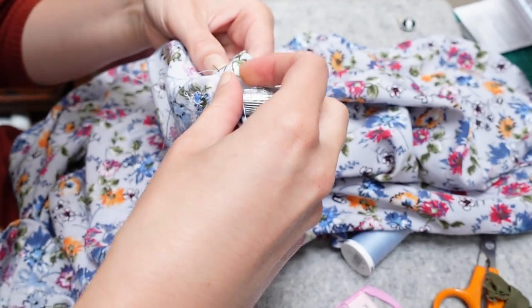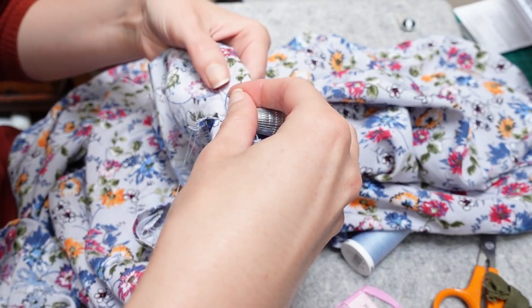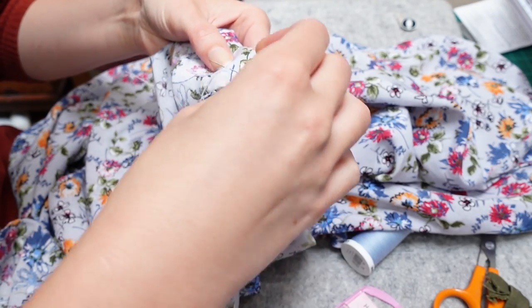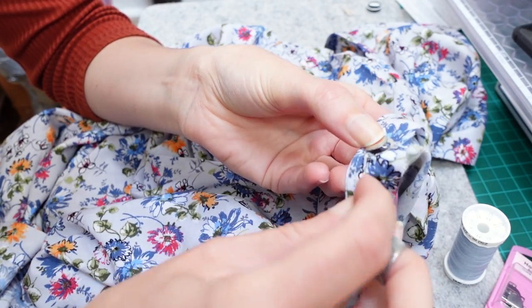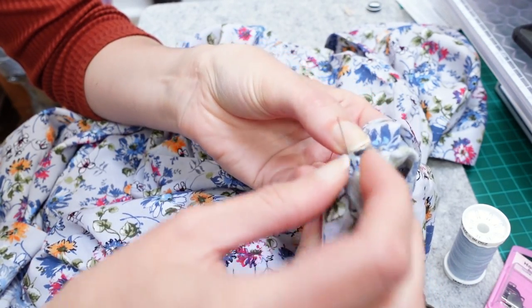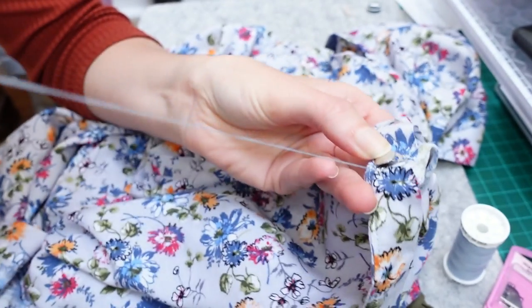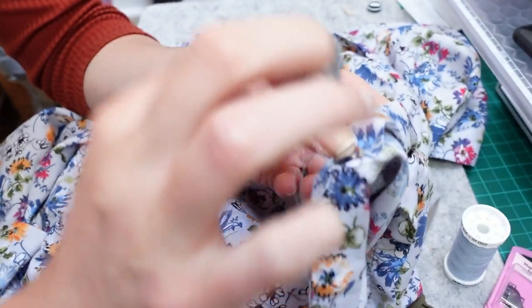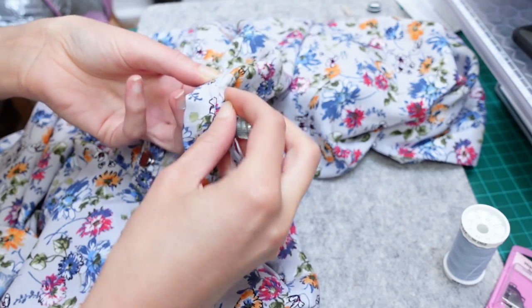Then I had a few more bits to sort out. The placket needed hand sewing in place — unlike for the hem I used a felling stitch as it's stronger and this area will get quite a lot of strain. Then I had to add the fastenings. I used a skirt hook at the waistline as this area could be under more tension and a popper might pop open when you don't want it to. But for the areas above and below the hook I used poppers or snaps — press fasteners, whatever you want to call them. Then the dress was finished.